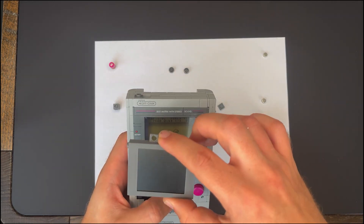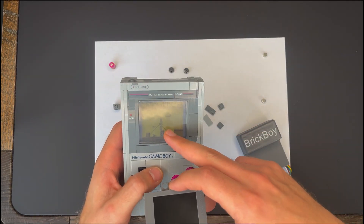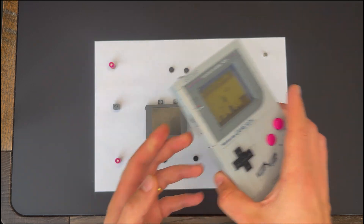And this is the display module. It swaps in for the LEGO screen, giving you a bright 2.4-inch red-lit color display.